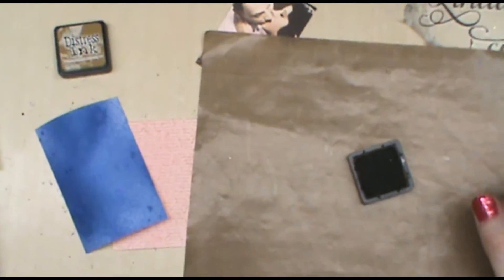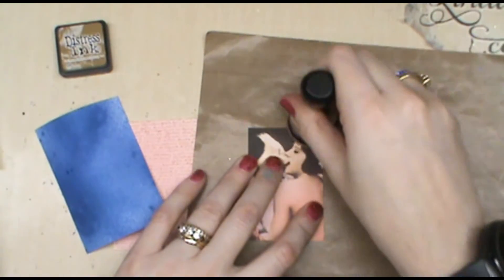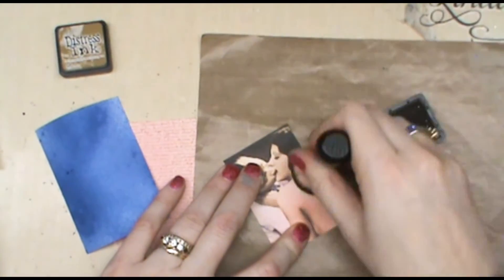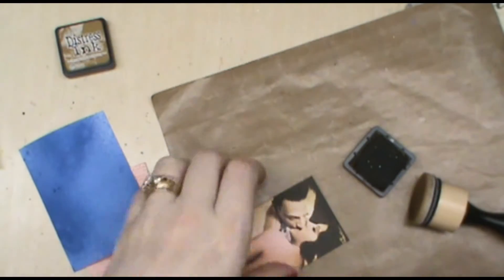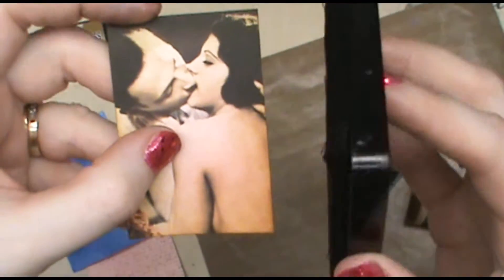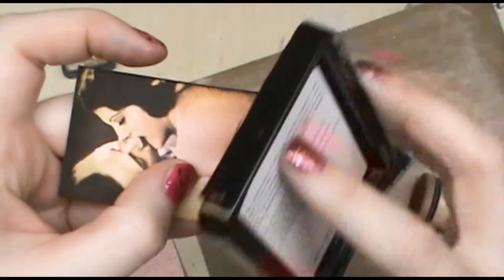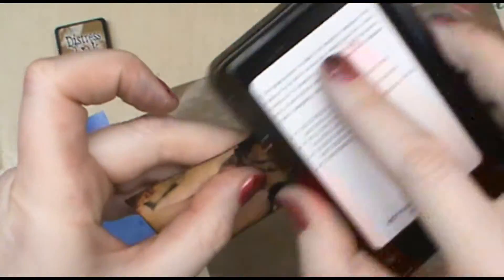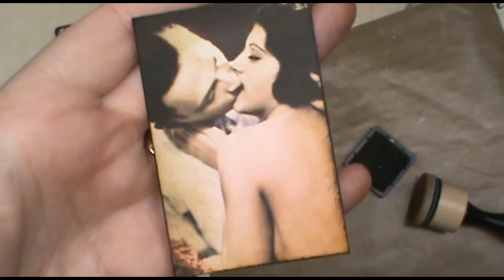I'm going to go around the corners and sides of this image with the brushed corduroy just to darken it up a little bit. While I have that piece out, I'm going to take the Brutus Monroe detail ink and go direct to the paper, right along the edge, and let it bleed even over onto the top of the image — it's not just framing, it transforms the image.